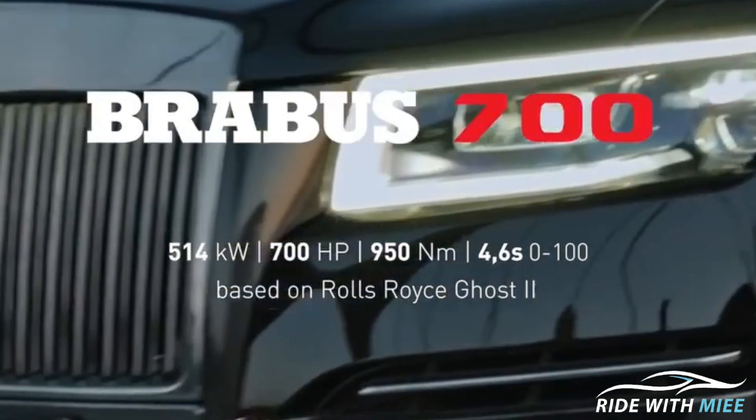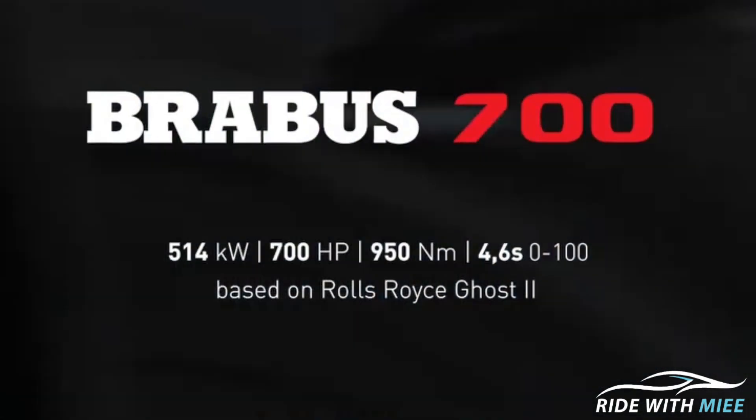Moving on, I think each car is better than the previous one because the next one is going to blow your mind. Have you ever thought you'd see a Brabus Rolls Royce? The next car we're going to be talking about is the Brabus 700 based on the Rolls Royce Ghost Series 2. This car is inspired by a 6.75-litre twin-turbocharged V12 engine, and just as the name entails, it puts out 700hp and 950Nm of torque.